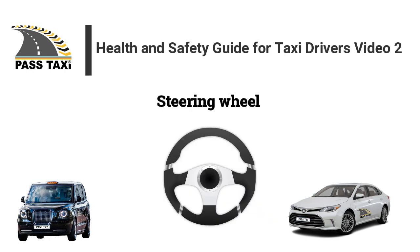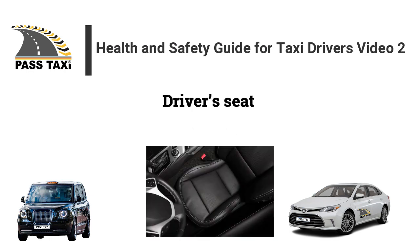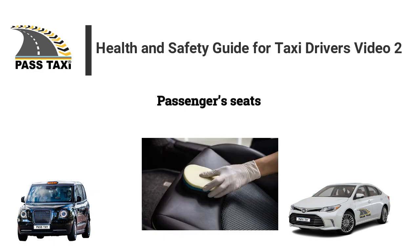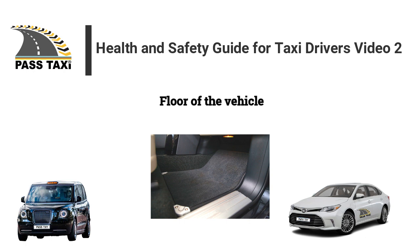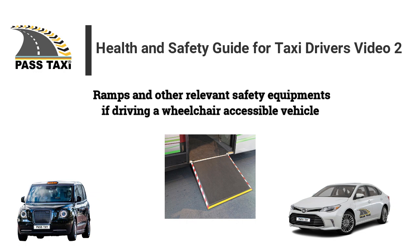Steering wheel. Driver's seat. Passenger seats. Seat belts. Rear view mirror. Floor of the vehicle. Ramps and other relevant safety equipment if driving a wheelchair accessible vehicle.